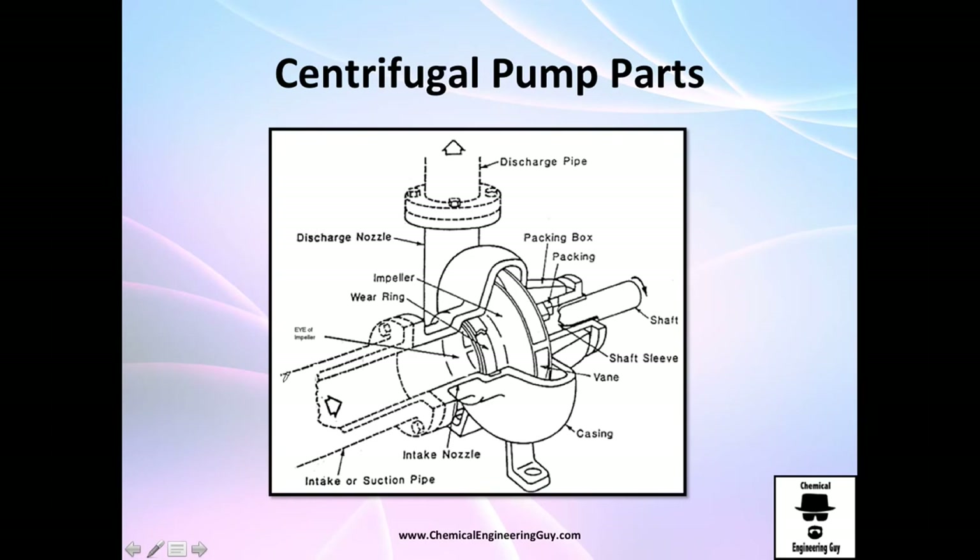A little bit more on construction: this is the suction line — imagine this is the pipe you need to connect to the pump. The diameter of the suction line must be equal to that of the pipe. If it's not equal, you will need to add a reducer or expander to fit the pump. The discharge pipe must also be of the same diameter as the discharge port on the pump. Be sure to consider that when you make your calculations.